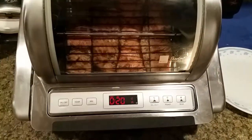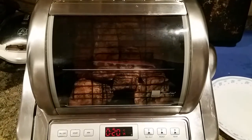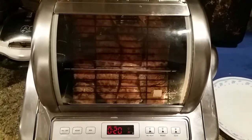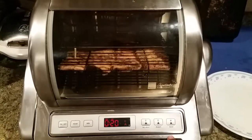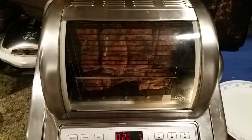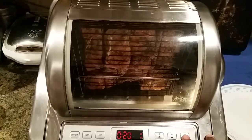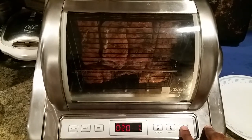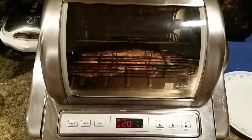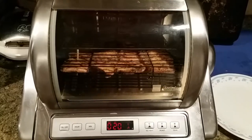It also has this option if you don't want the heat going but just want the rotisserie running. Then obviously this is the roasting mode — that's with the heat. If you press this, it stops the rotisserie and keeps the heat running, so you can sear one side of whatever you're cooking. You have that option. Then just hit roast again. It shuts off — the light goes off when the time runs out. I highly recommend it.